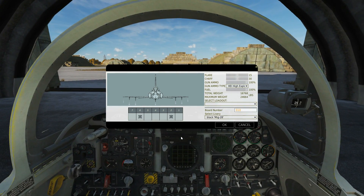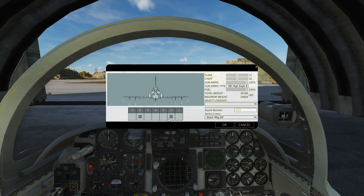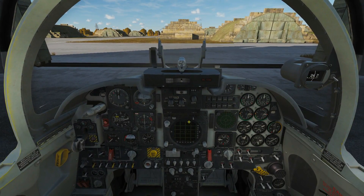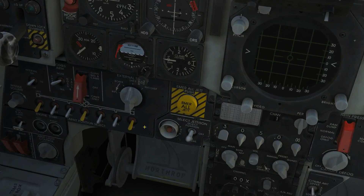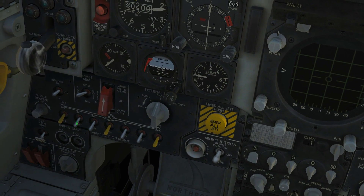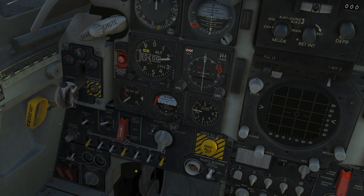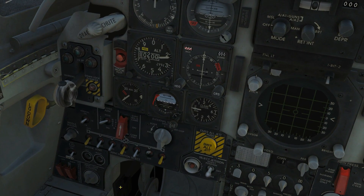Let's arm them up. We can take four but we're just going to take two for ease of flying. They're on pylons 2 and 6. We're going to drop them one by one — it will make us a bit unstable but we don't have to drop them both together. So we're just going to go pylon 2.